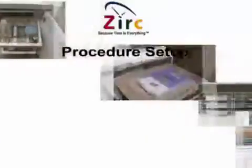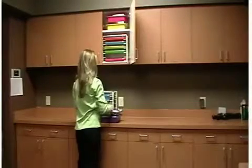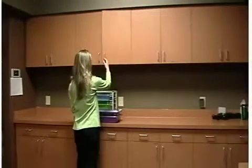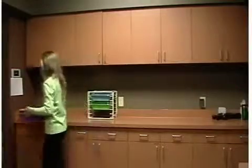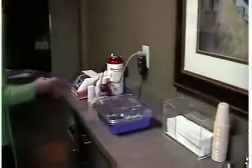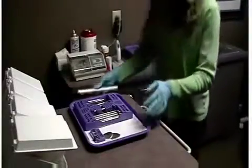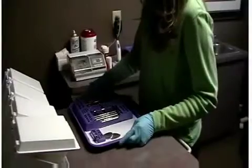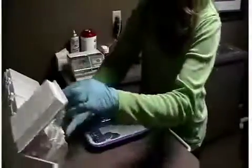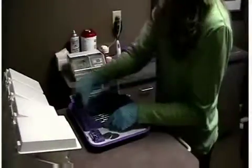Procedure Setup. When you are ready to set up an operatory for a procedure, simply pull the appropriate color-coded tray and tub. Your procedure tray will already contain all the instrumentation for that procedure, and your tub will have all the procedure-related materials needed. Zerk considers the tub and tray to be like the dentist's toolbox because it contains all your procedural items in an organized container that you can easily carry to the operatory without worrying about any items being left behind.